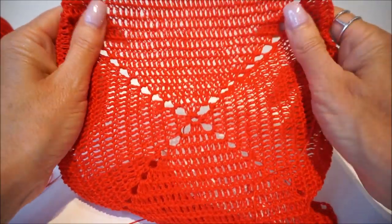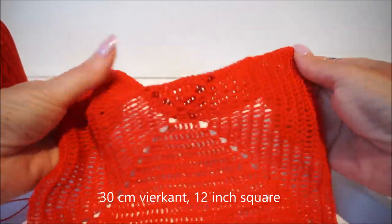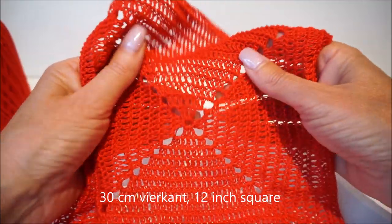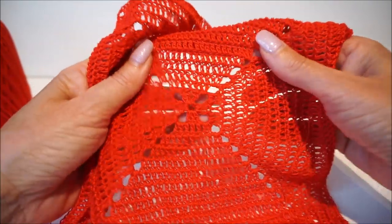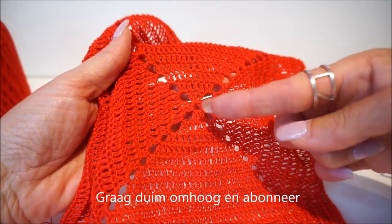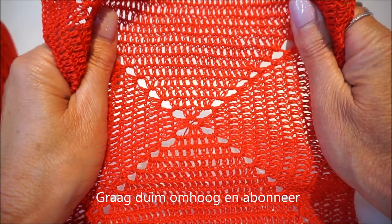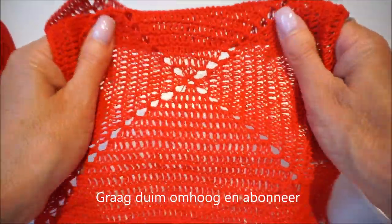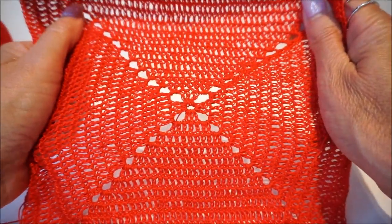We start the bag by making a granny square — a four-sided granny of 30 centimeters, which is 12 inches. I'll take a different yarn to demonstrate, since the main yarn is too fine to show clearly. So you see, this square is the base of the bag, and then I'll see you again soon.